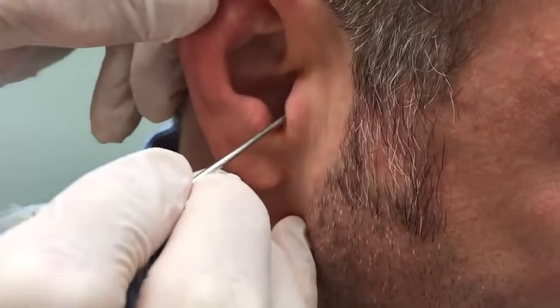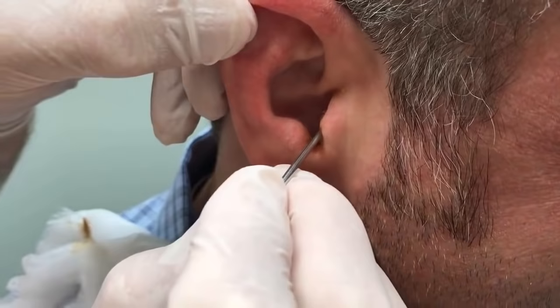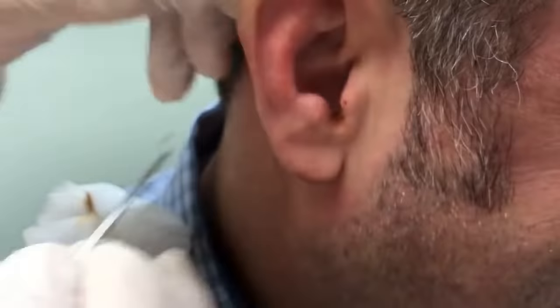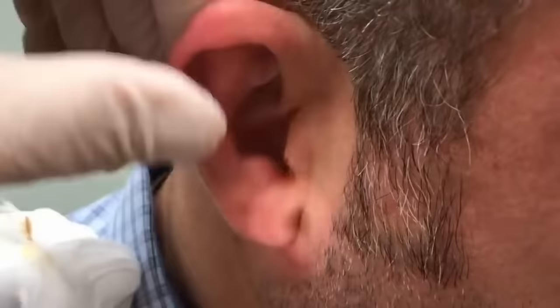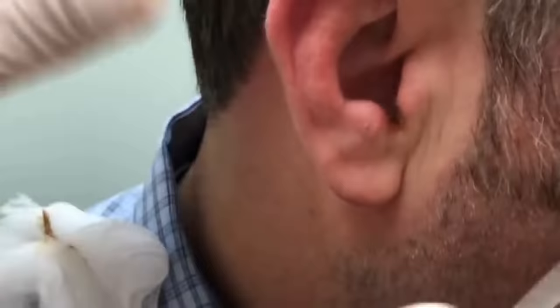What we generally recommend for people that have a problem with cerumen building up in the ears: there are some over-the-counter kits you can get. They have a little ear wax softener product — you can use that to soften the wax — and a bulb syringe that you can use to rinse the wax out.